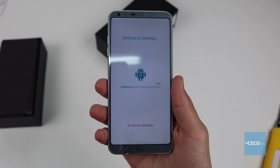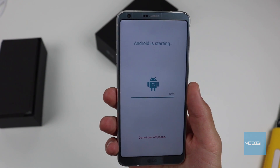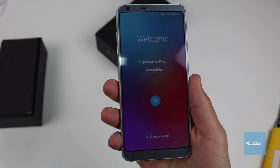Here, you can see the screen showing the starting of Android. And that's it.